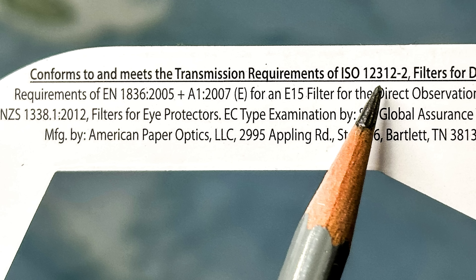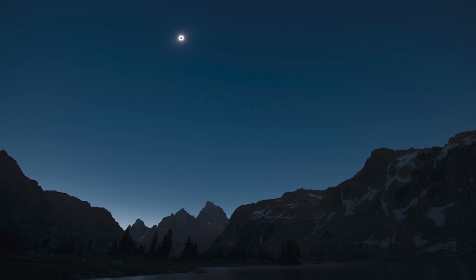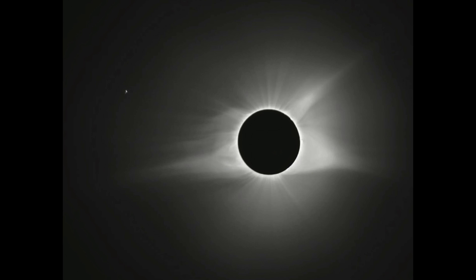Look for an ISO certification like this one when purchasing your solar filters. The only time it's safe to remove the solar filter and view the eclipse directly is during the few minutes of totality. During totality, you're safely in the moon's shadow and the moon completely blocks the sun.